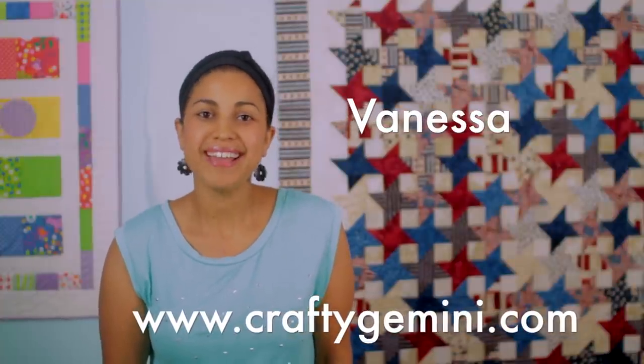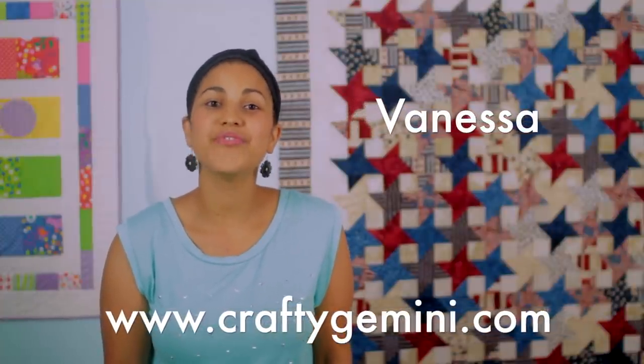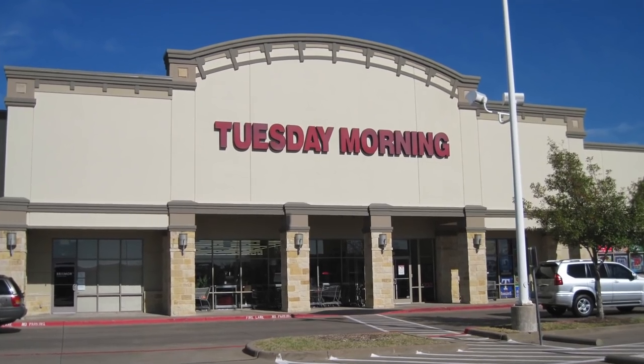Hey, it's Vanessa the Crafty Gemini. I post weekly how-to video tutorials right here on my YouTube channel, and in this video I'm teaching you how to make a child-sized apron using some great stuff I picked up at my local Tuesday Morning.